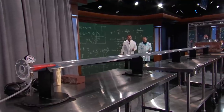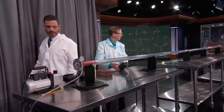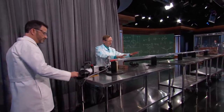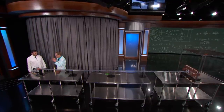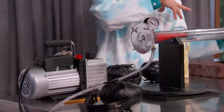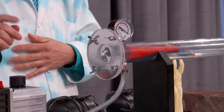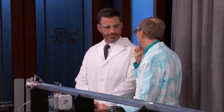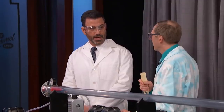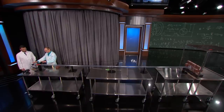Here we have a vacuum cannon. It's a pretty simple design. We have a clear PVC tube, and at the ends of the tube are two mylar membranes — like little plastic ends to it. We have a vacuum pump which, instead of pushing air in, is going to suck the air out. What you're going to do at the right time is pierce this membrane on the end, and all of the air is going to rush in very, very quickly. We figured, what's the nerdiest thing you could do with an air cannon? Is it possible to send Superman literally faster than a speeding bullet?